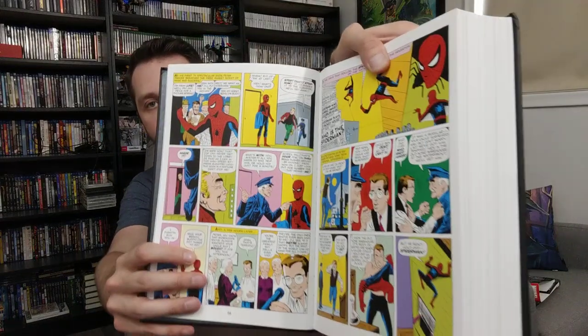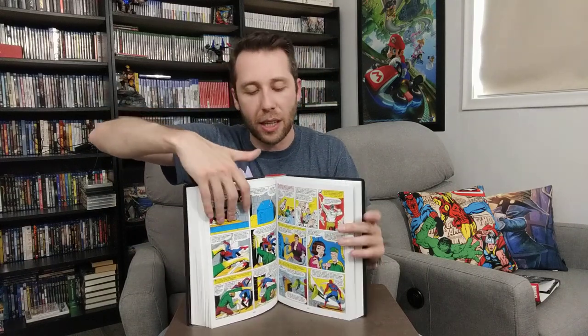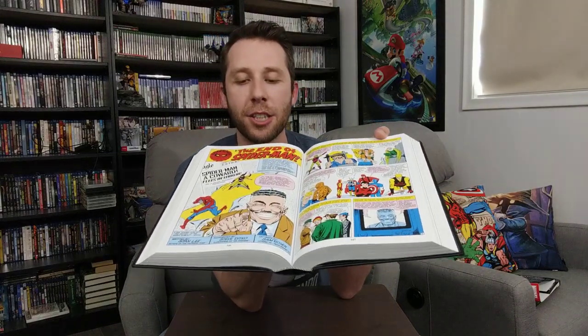Flipping through — this is Amazing Fantasy 15 at the beginning when he first becomes Spider-Man. This volume also introduces so many different characters: Aunt May, Uncle Ben, Doctor Octopus, Mysterio, The Lizard, Kraven, Vulture, and many more. You also get the first time the Sinister Six appeared together. With most Volume 1s you're going to see the introduction of all the main characters that matter. And here's a sweet J. Jonah Jameson panel.